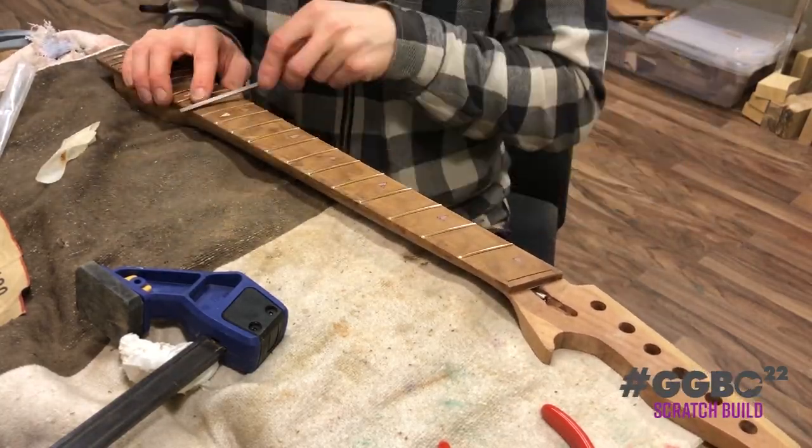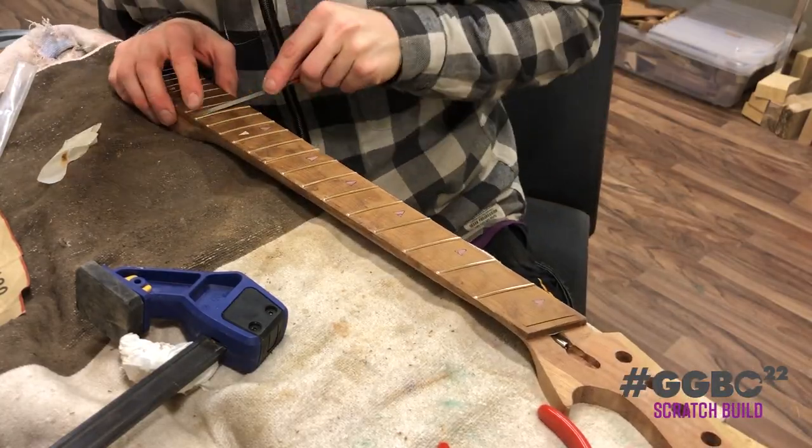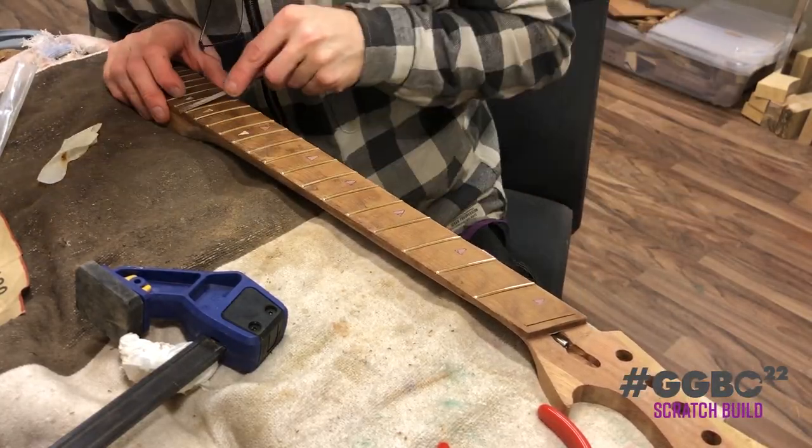Quality control is of utmost importance when it comes to guitars, and especially the necks.